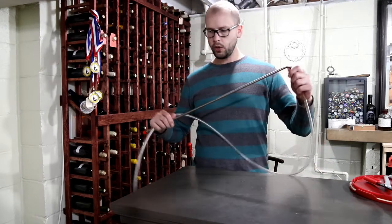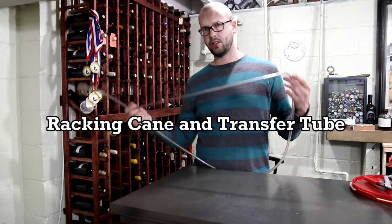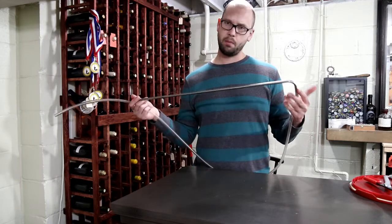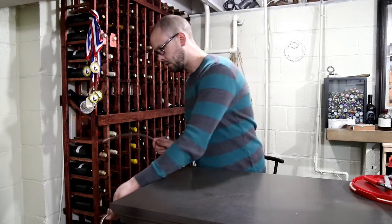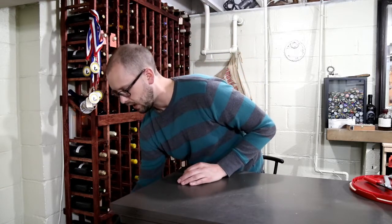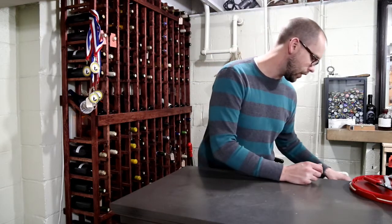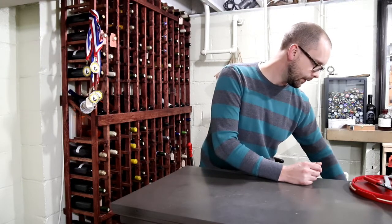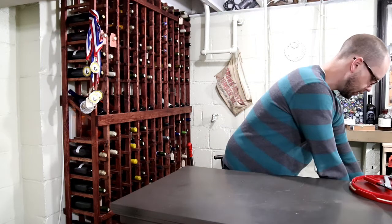As the wine progresses, you'll need a way to transfer it — from bucket to carboy, or from carboy to bottle. You're going to need a racking cane and a tube. I like these stainless steel racking canes; this one is about ten dollars and will last my whole life. I started out with a plastic cane — they're a little harder to keep clean and eventually you'll probably break it.